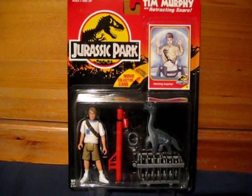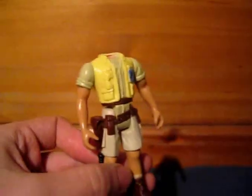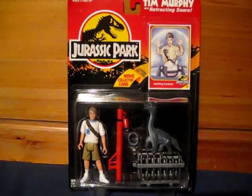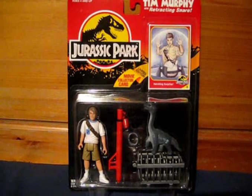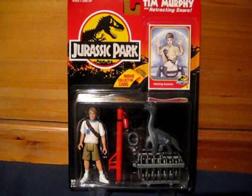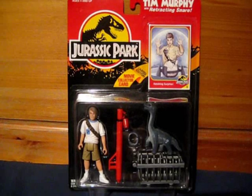So there we have Tim Murphy. I didn't actually own this toy as a child, I think because it was quite scarce on the pegs — it wasn't one that I saw in the shops, and it's certainly one I wanted. I remember seeing it in the commercial and thinking, wow, that snare looks amazing. And the Brachiosaurus minifigure is cool as well, and then the night vision goggles just really make this an awesome figure. So let me know if you were lucky enough to own this as a child, and what you thought of the night vision goggles.